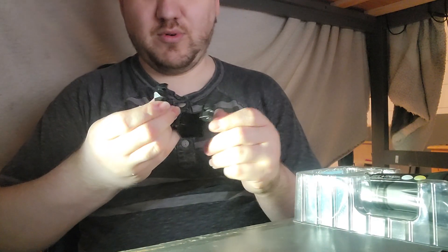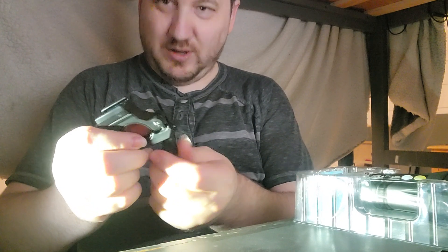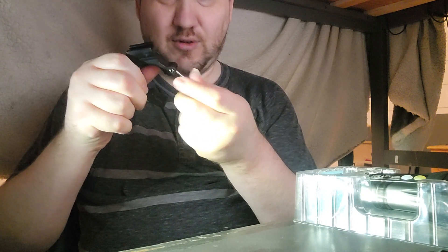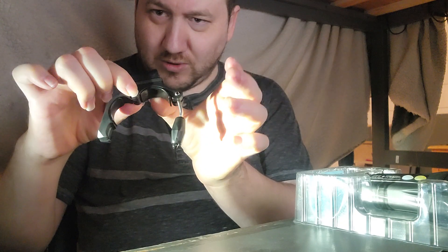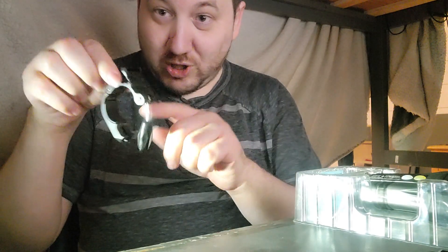It's a standard Metro adapter which does fit 31.8 handlebars. I don't know why it has a little bridge right here because the other ones don't. If you're wanting to put this on the 31.8, you take off the little rubber tabs and you screw it down just by the plastic.